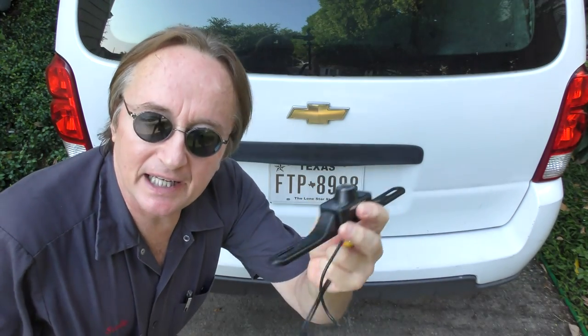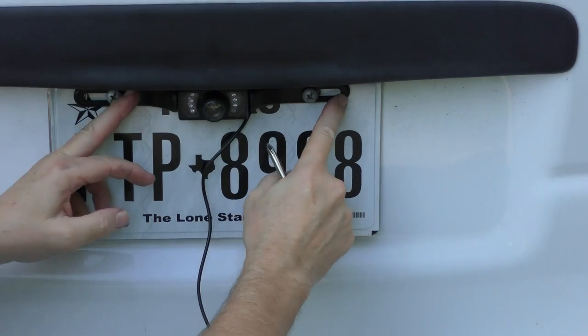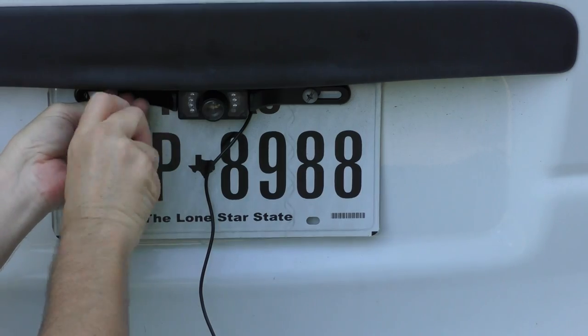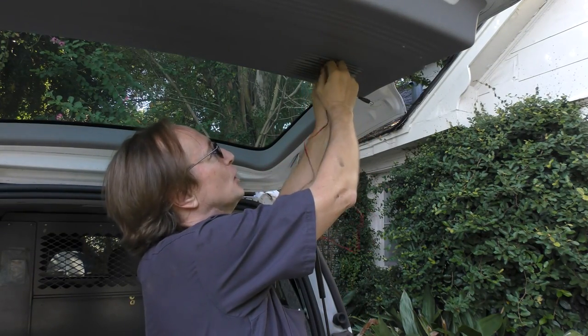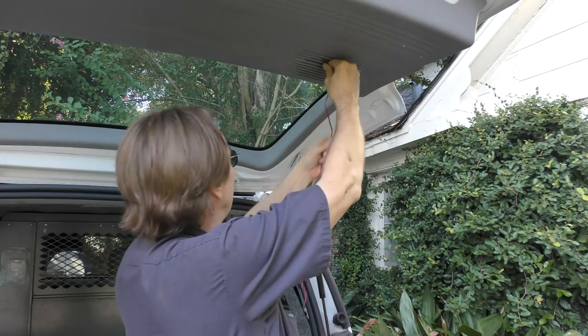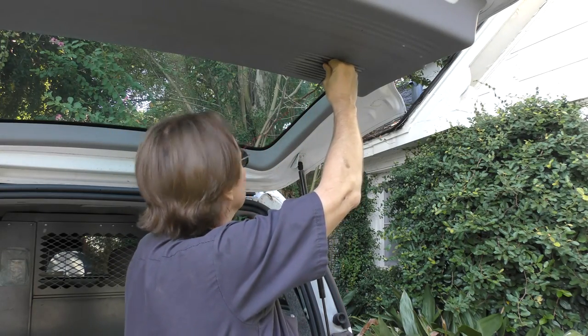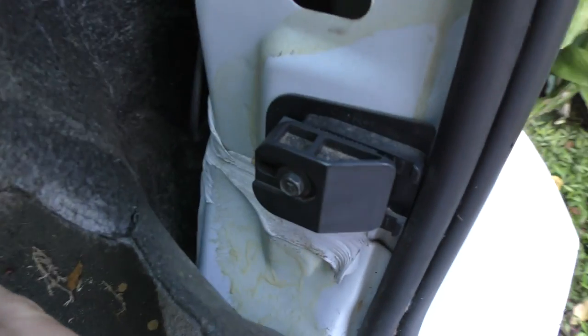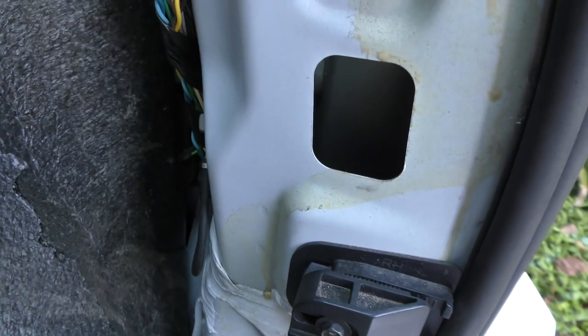Hooking a camera up is pretty easy — it just screws over the license plate. You put the license plate screws in it and it's in place. Since this is a van, you fix the wires through the back panel and you can feed them to the backup lights. In this case the backup lights are here, so we'll go inside to where the backup lights are and hook the wires up inside.